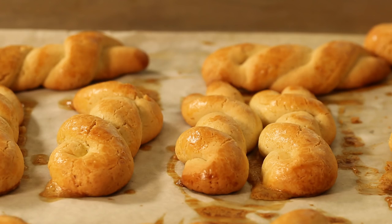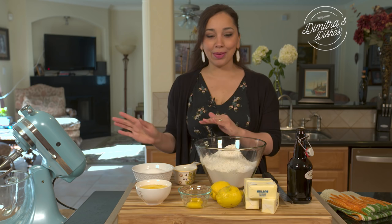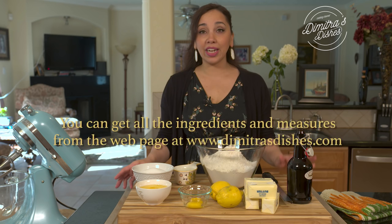Hi guys, welcome back to Demetra's Dishes. Today I'm going to be teaching you how to make koulourakia, which is Greece's most well-known cookie. It's a Greek butter cookie and I'm making mine lemon flavored because they're out of this world with lemon. You can use any citrus you have on hand. They're simple to make and they make so many. I love to get my kids to help out. Let's go over the ingredients and then we're going to get started.